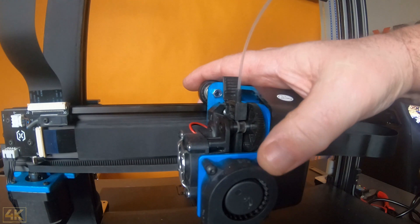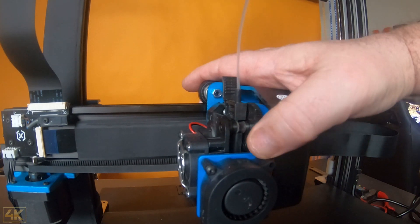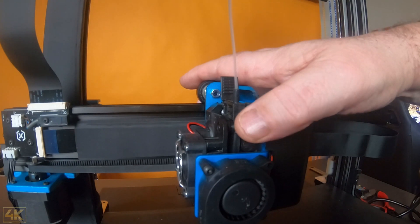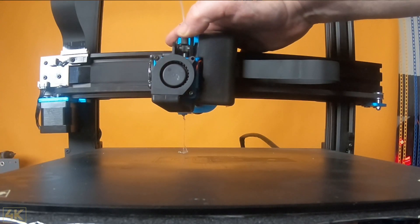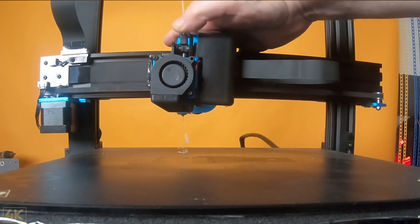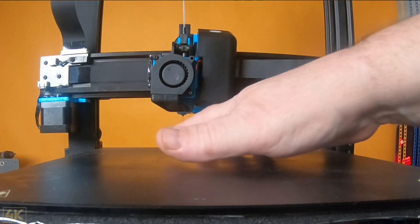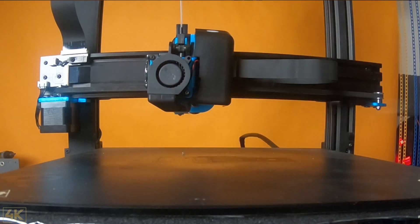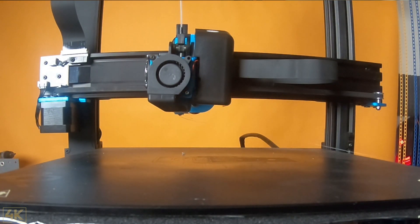After we push the filament in, we can see it coming through. Let's take a look — filament is coming out of the nozzle, nice and hot. So now we have it through the nozzle, very easy. Then I turn off the heat.